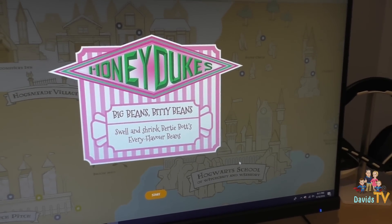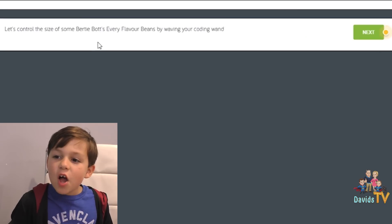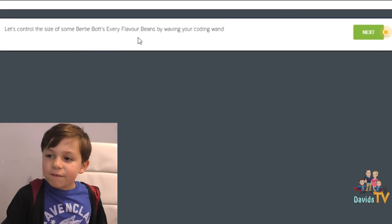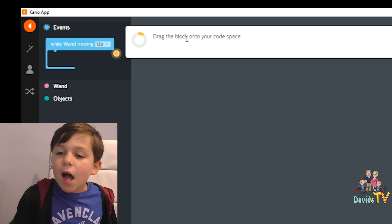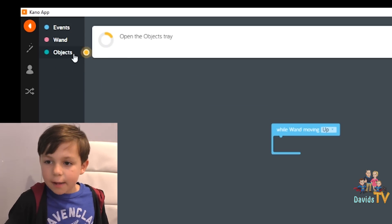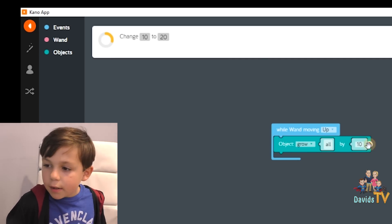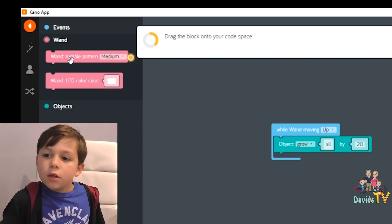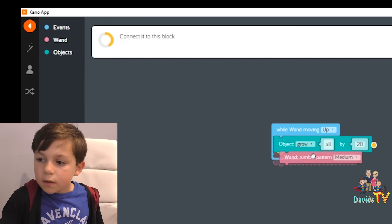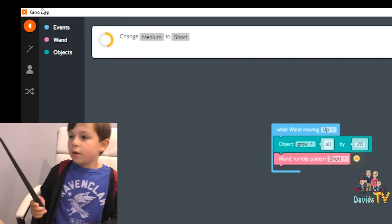Honeydukes, big beans, buddy beans — swell and shrink Bertie Bott's Every Flavour Beans. Start! Let's control the size of some Bertie Bott's Every Flavour Beans by waving your coding wand. Open the events tray — done. Drag the block onto your code space — done. Open the objects tray, connect it to this block — done. Change the ten to twenty — you just click on the ten. Done. Open the wand tray, drag the block onto your code space — done. Change the medium to short. It's so easy to code with this block language — even I can do it.